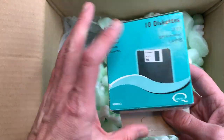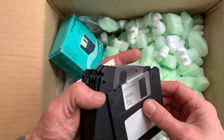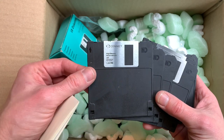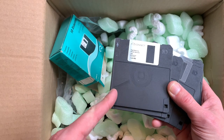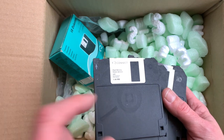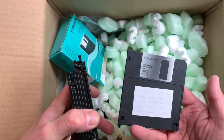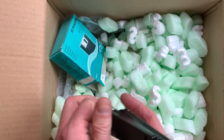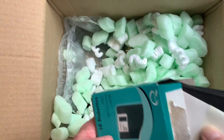We have 10 diskettes. These seem to be brand new — that is an interesting disk format. I've never seen disks like that. Normally the disks have a straight line here, but these have an indentation. Nice-looking disks, and they are HD.